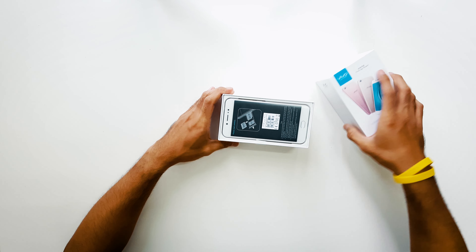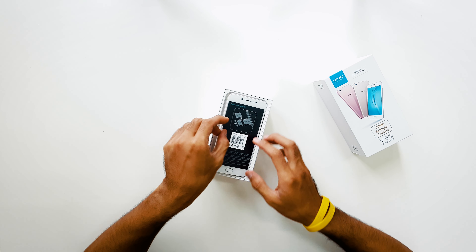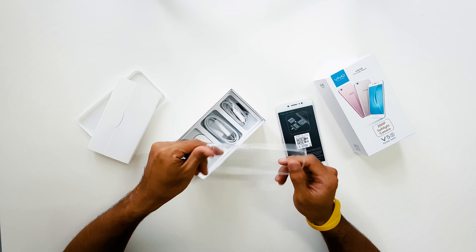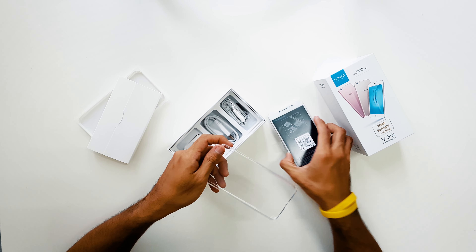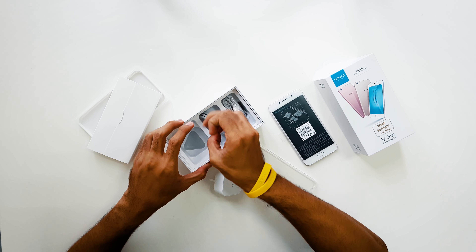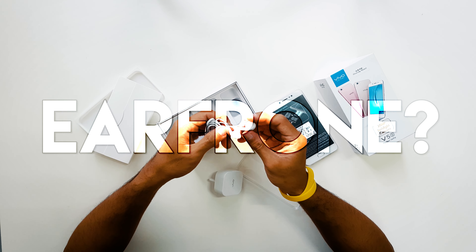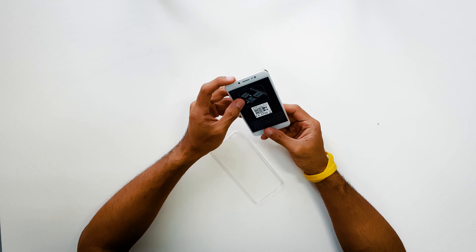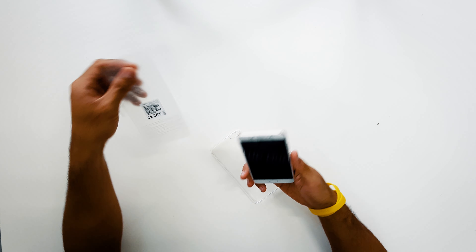Let's see what else is inside here. Whoa, there's a case! It comes with the case. And the charger, the cable, and earphones from Vivo. That's pretty much it.